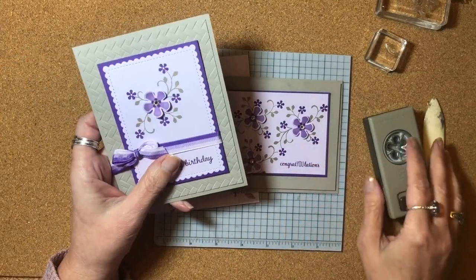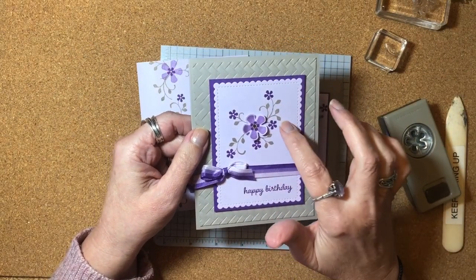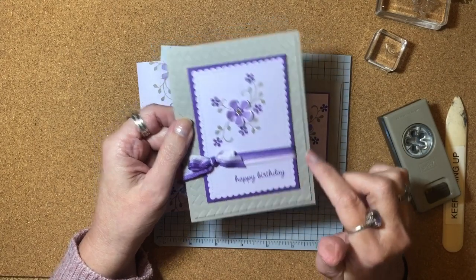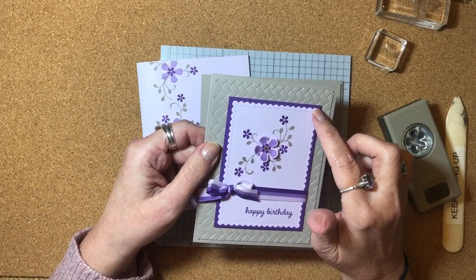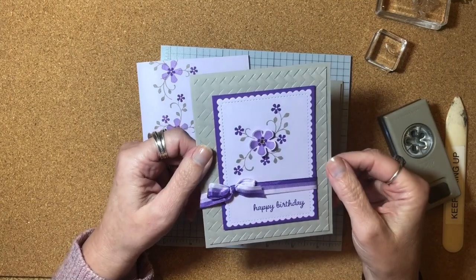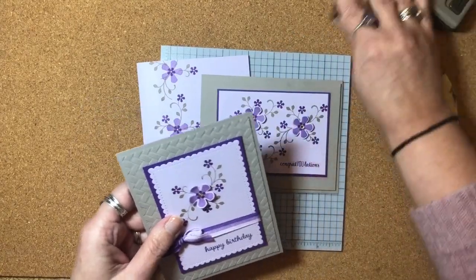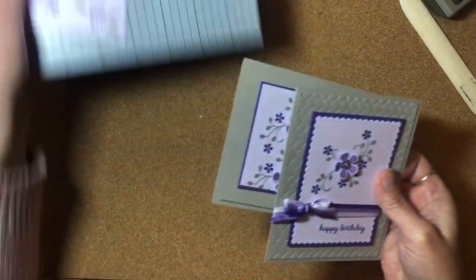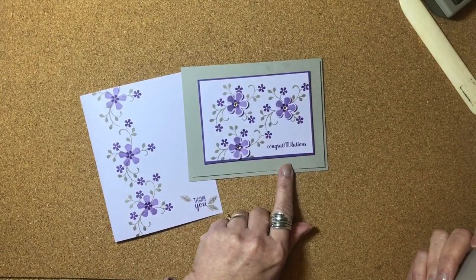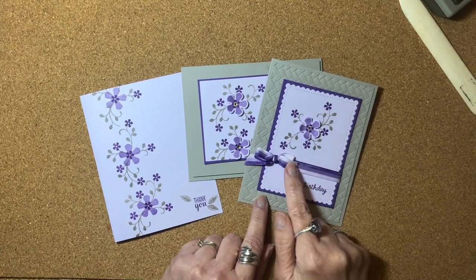And if you happen to own a die-cutting machine, this third card is stepped up even further. It does the same kind of stamping as the others with the punch and the rhinestone in the middle, but I also used some dies and an embossing folder. This is the Stitch So Sweetly die with the cute little scalloped edge and stitching, and this is the Coastal Weave 3D embossing folder. So that's a little bit more stepped up card. I also added some ribbon on there.